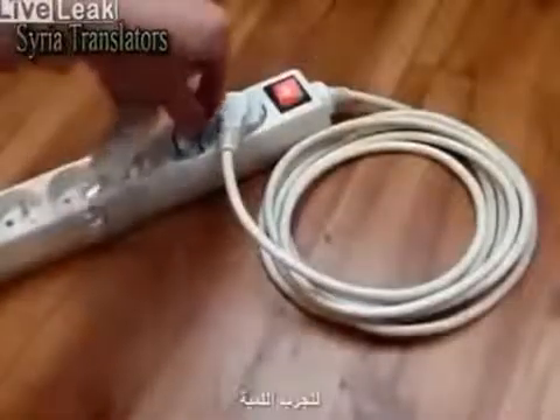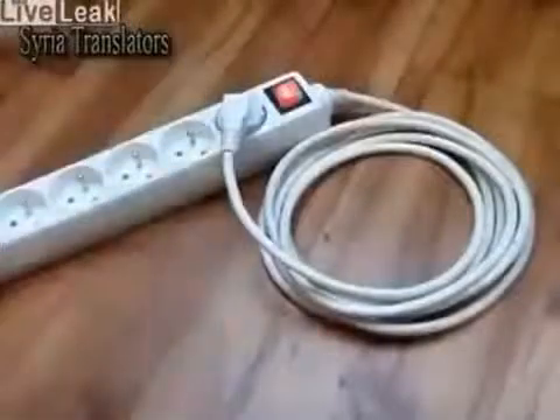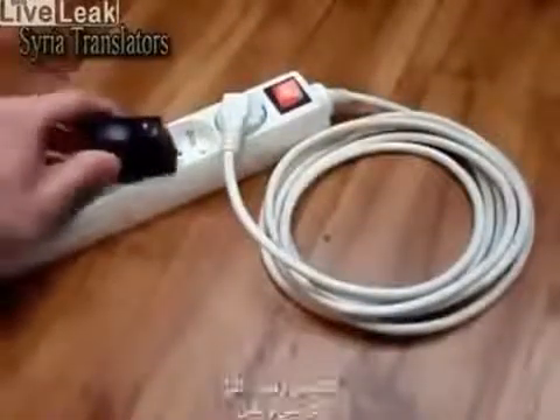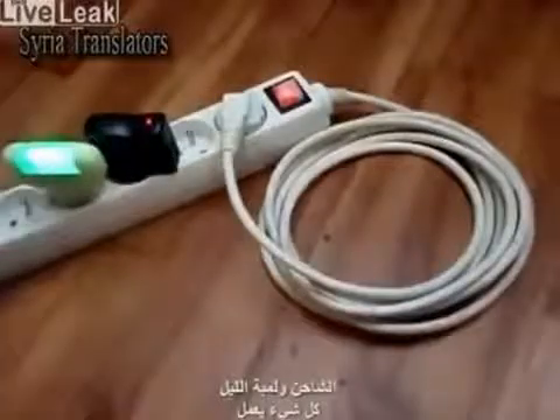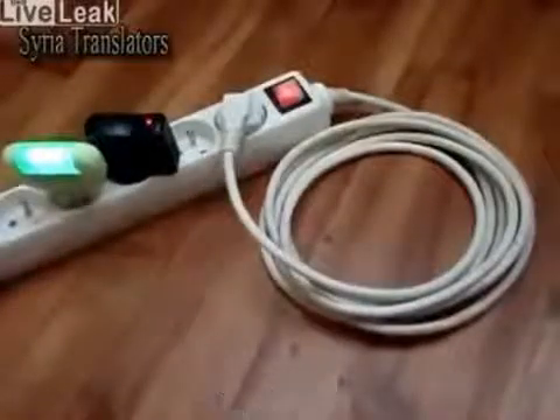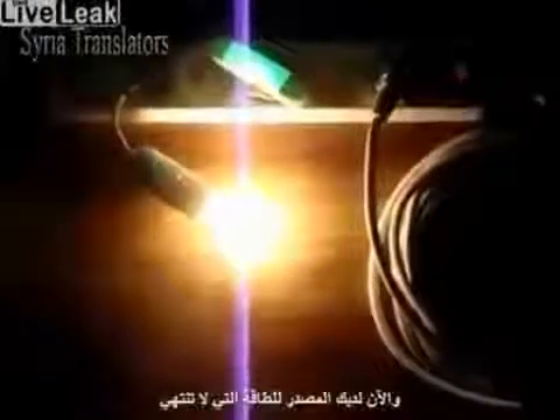Let's try the light bulb. The 40W light bulb is shining. And what about the charger? And the night light? Everything works! Now you have the source of never ending free energy. Thank you!